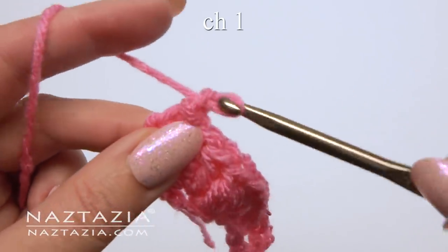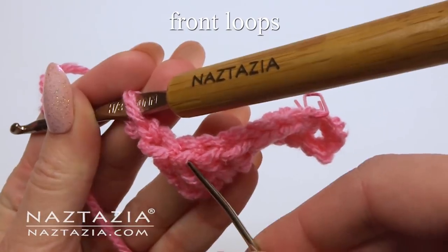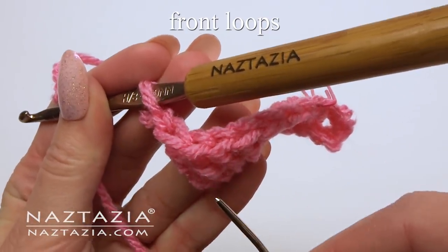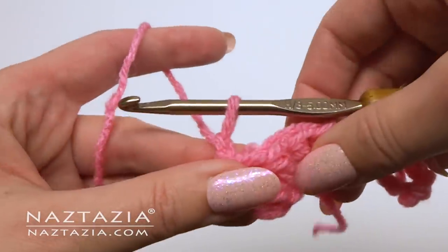Chain one. For this next part we're going to work in the front loops only. We're going to make a reverse single crochet in each stitch across in the front loops only.